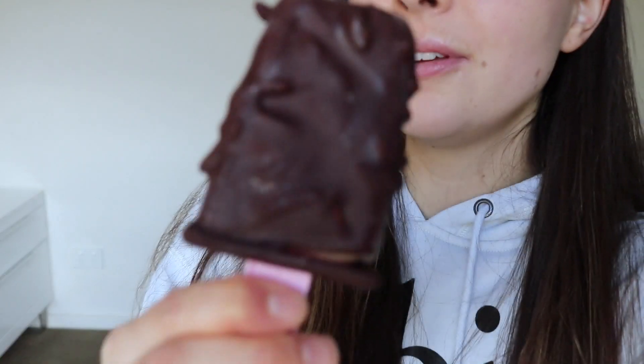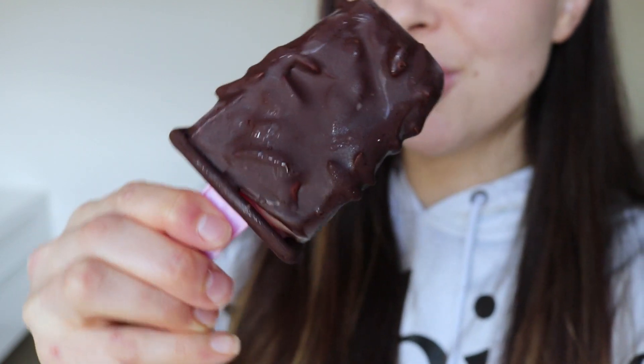Hey guys, so we are back here to do the all-important taste test — this is the best part of the video for me at least. Here is my homemade vegan magnum. It actually looks so good, I'm so keen to try it. I'm just going to go in with this one first. It's really good!